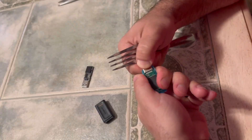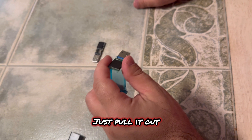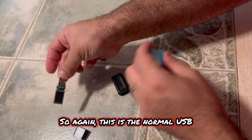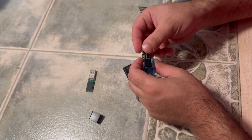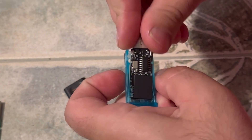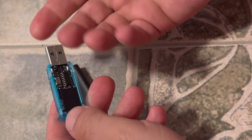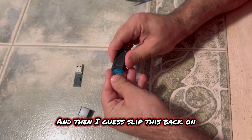Now you can see the internals here. That was easy — just pull it out. So all I did was pull it right out. This is the normal USB, and this is the diabolic drive here. I don't know about the orientation, but I think it would be fine either way. I'm assuming it's literally this easy — and yes, it literally is that easy. Then just slip this back on.